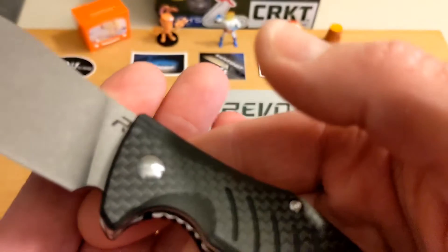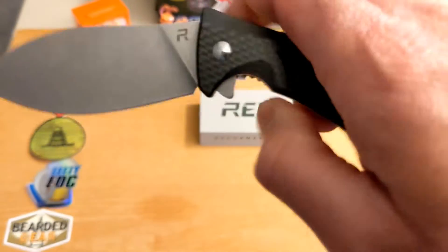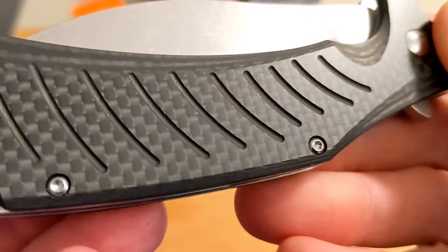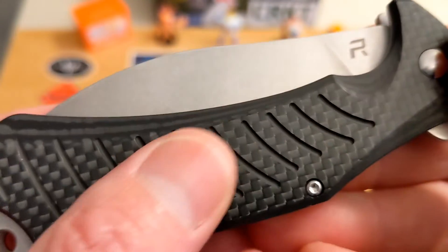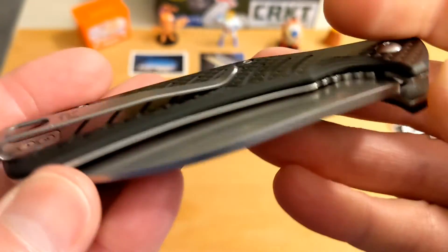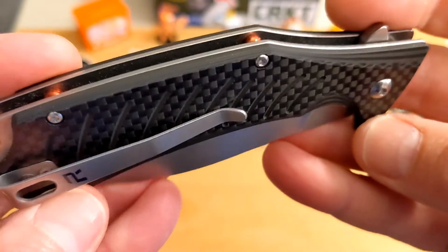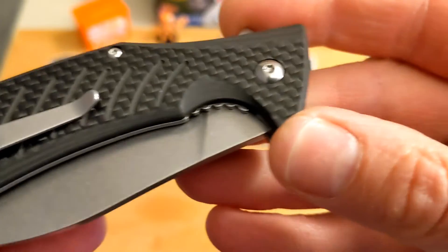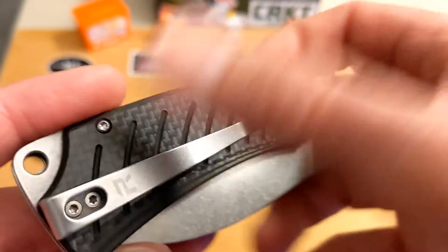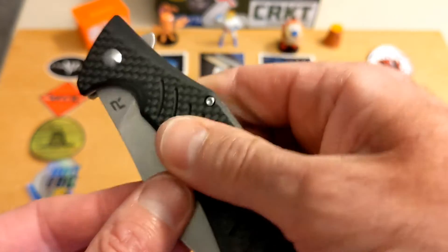Deep carry clip for the win. Those red barrel spacers are really, really cool. Very simple pivot. It's a great carbon fiber handle with a nice chamfered, rounded-off textured contour.